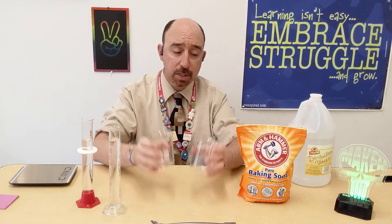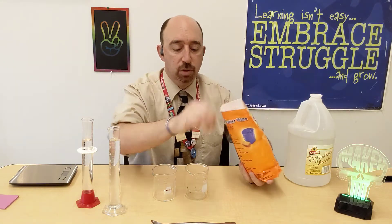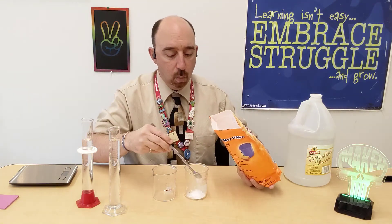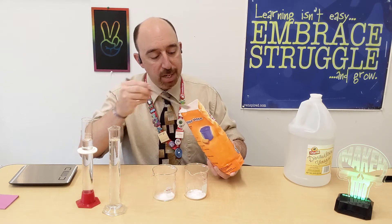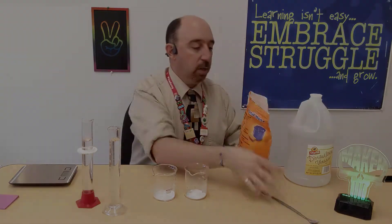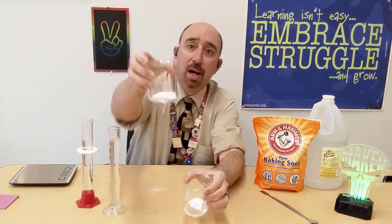Let me get this set up. I've got my two beakers. I'm putting a couple of scoops of baking soda in here because we're going to do things qualitatively, not quantitatively — meaning we're going to look at the overall picture of what's going on, rather than measuring out exact grams and milliliters. I put two heaping spoonfuls of baking soda into my beakers — they're a white powder.